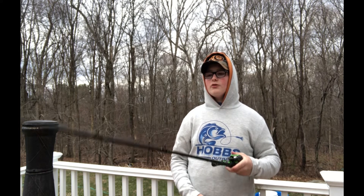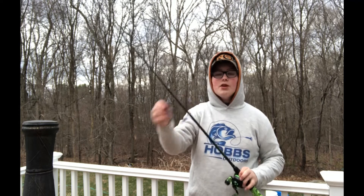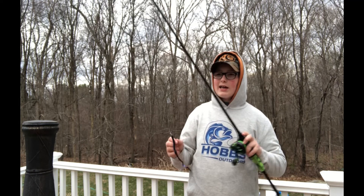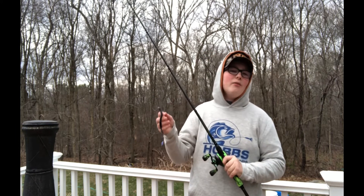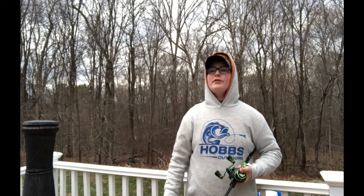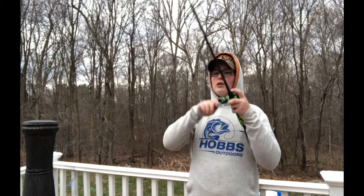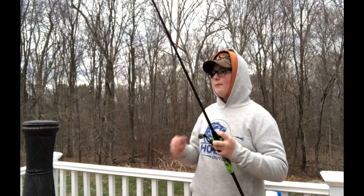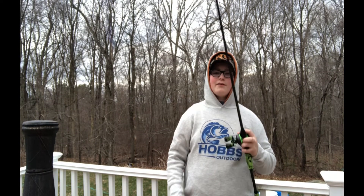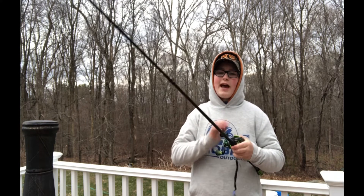If there's one thing I really want you to take away from this video, it's that you don't need a heavy power rod for a worm. What you want is a rod that has a little bit of flex with that tip. You don't want an extra fast tip — a fast or maybe moderate fast tip is ideal. You want a little bit of give so the fish can load a tad bit, so you can feel the bite. But you also want a strong backbone — just a medium heavy. It's the most popular rod power, length, and action out there.